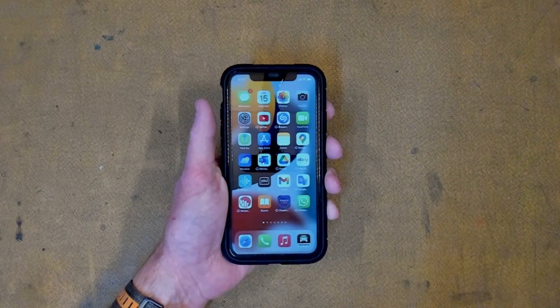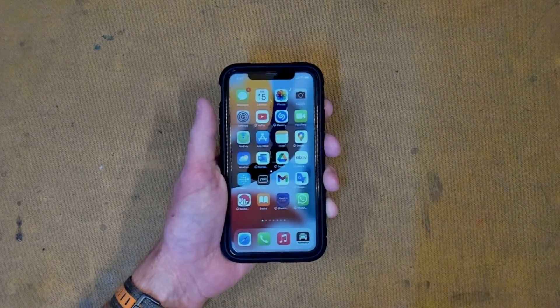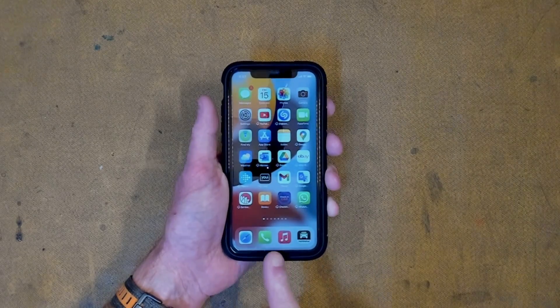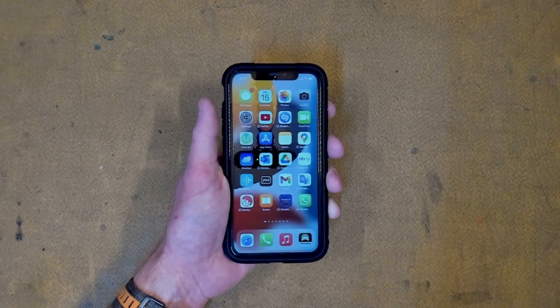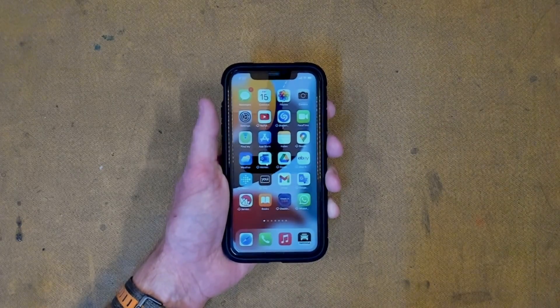G'day possums, welcome back to the lab. I bought this iPhone 11 locally, and of course, knowing my luck, it's broken. The microphones down the bottom do not work. So I'm going to attempt to repair this, but I've never opened an iPhone 11 before. What could possibly go wrong? Enough talk, let's get started.